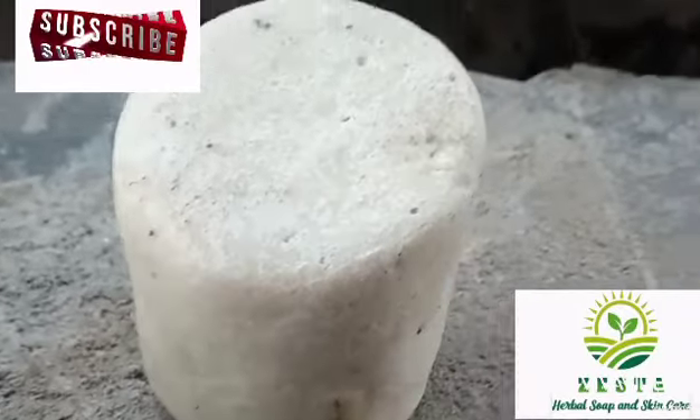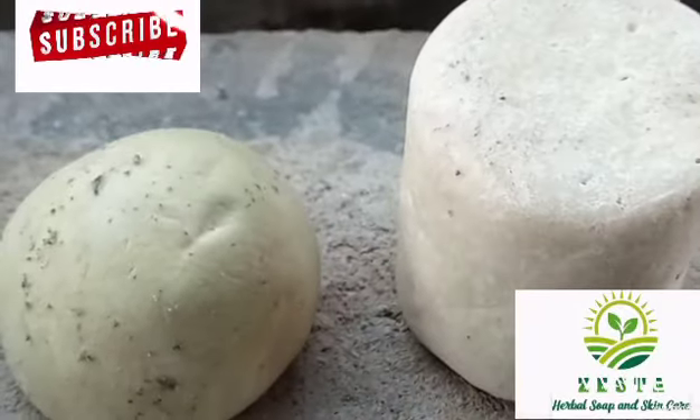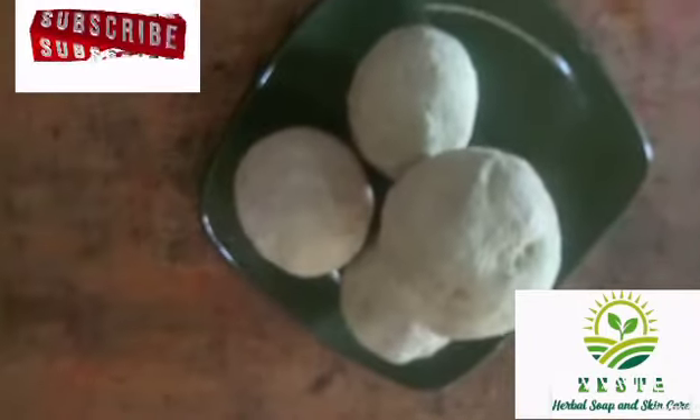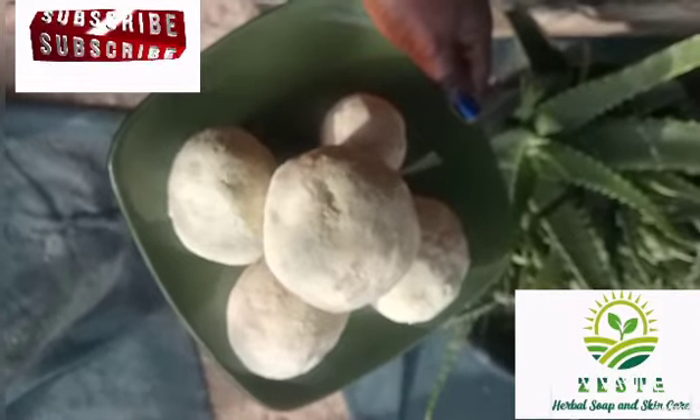Hello everybody, welcome back to my channel. In today's video I'll be showing you two things — questions that have been asked by some of my subscribers: one is how to get a very strong soap, and the second one is how to make azuma blue soap.